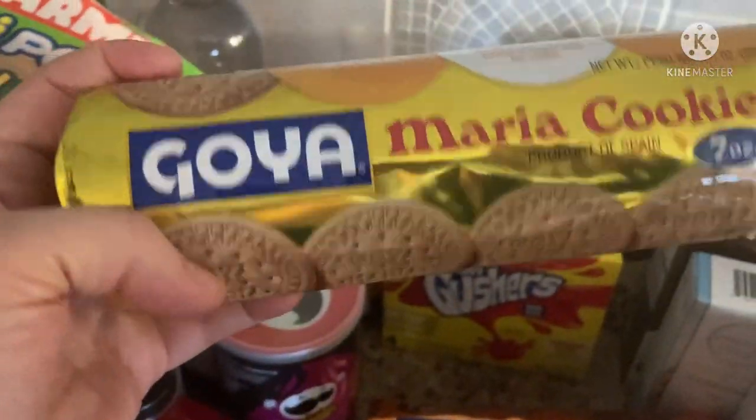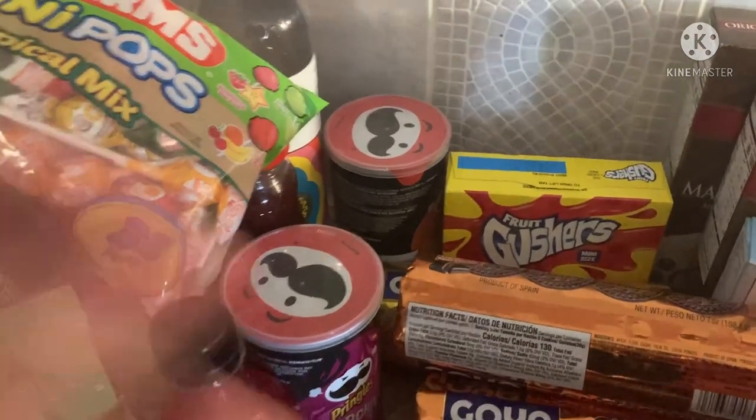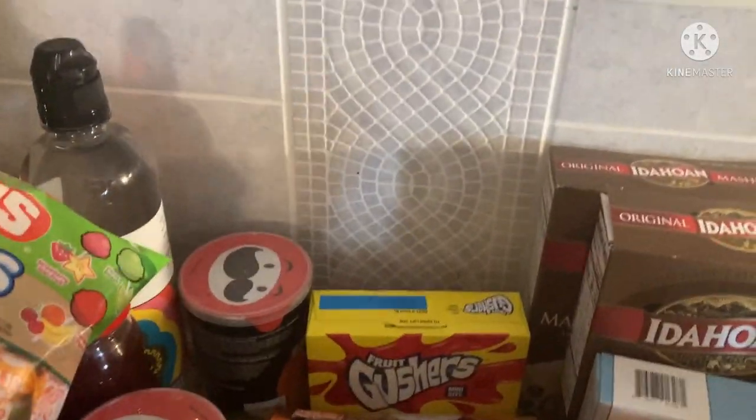And I got these Goya Maria cookies — I got two plain and two chocolate. I'm going to be doing a recipe with those. I also have a tub of Cool Whip, which I forgot to take out of the freezer because I didn't want it to melt, so I got one of those too.